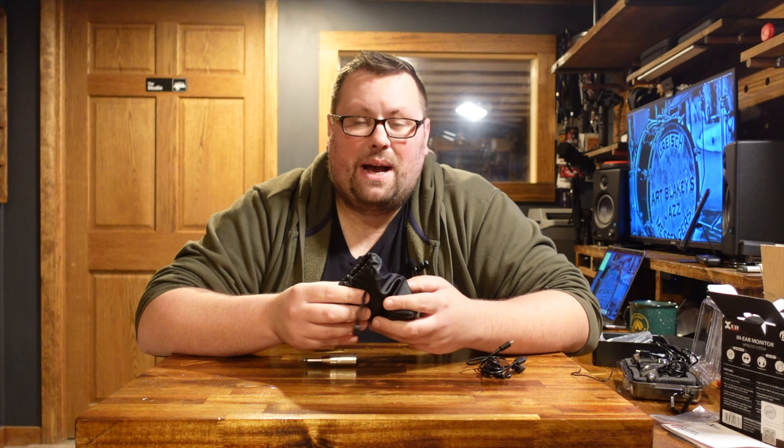XVIVE does offer a different case you can buy separately, but I found it to be very large and bulky for such a small unit and ended up returning it. The only other issue I've had deals with using this simultaneously with my P3 Bluetooth transmitter. The P3 doesn't have the same frequency adjustment, so when I'm using it to play music through the mixer while also running my in-ears, the signals can cross depending on which frequency I'm on. The only solution is to switch frequencies on the in-ear unit, and with other units used by band members that's sometimes created an issue on stage — though the scenario where I'd use both simultaneously is pretty minimal.